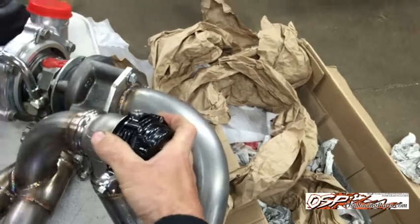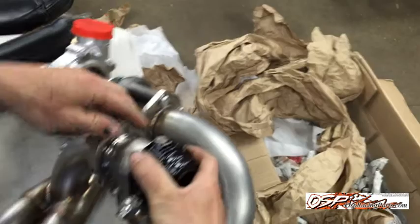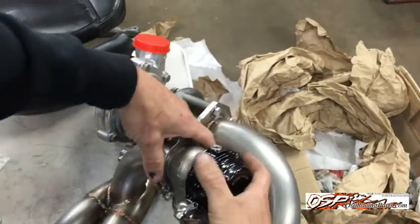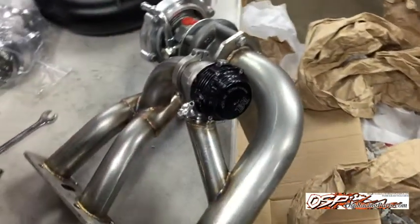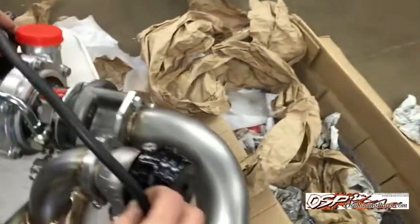Once we have it fitting we're going to put our clamps on, and once we have all of these clamps tightened we can go ahead and snug up the rest of the parts of the kit. When we go to hook the wastegate up, we're going to take our line and run it so it goes from here to here — and you want to make sure that it's routed away from the heat.